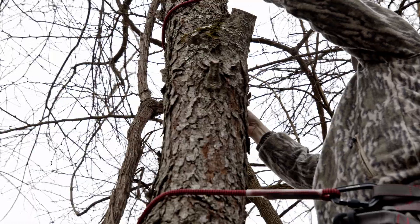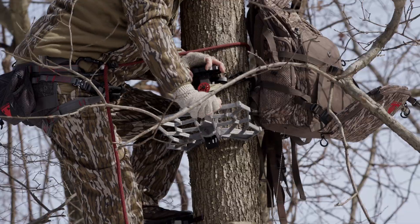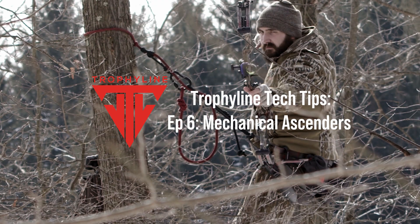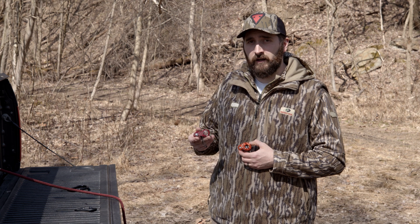Hey everyone, it's Nick from Trophy Line and today we're going to talk about mechanical ascenders. The two ascenders we're going to be going over today are the Routman 1 from Wild Country and the Duck from Kong.